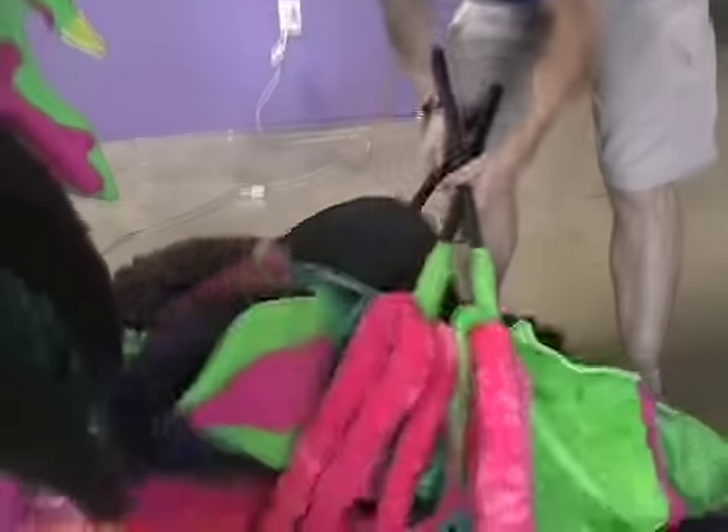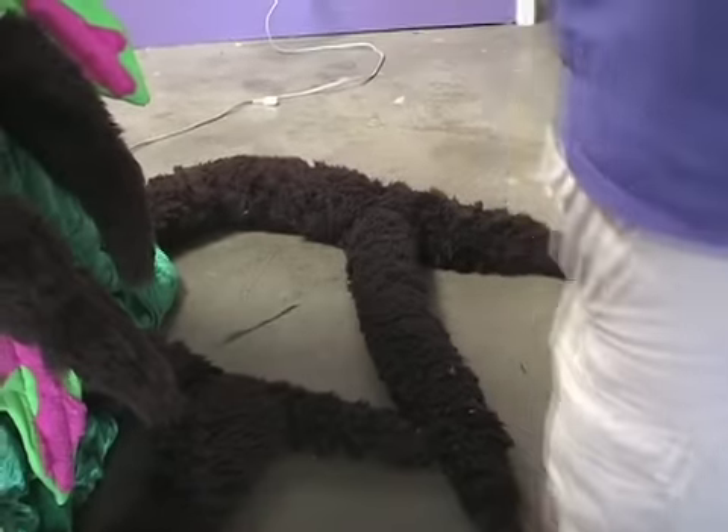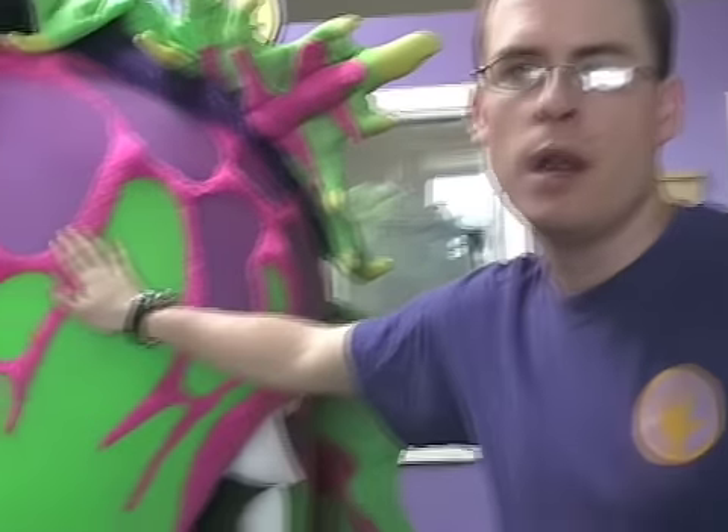We can gather up all this material and set it aside. Now we're going to take apart the main Audrey 2 No. 4.